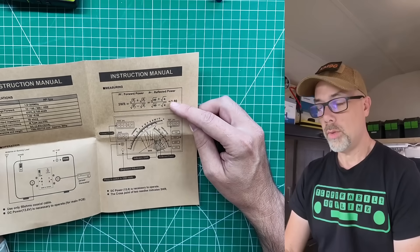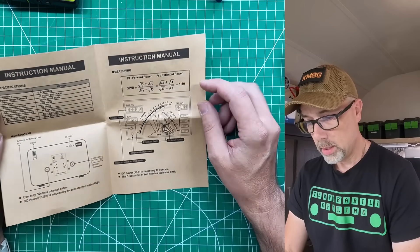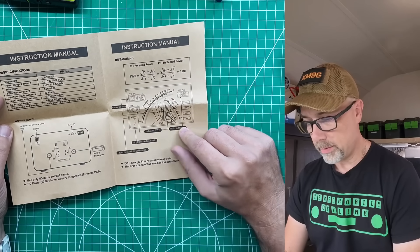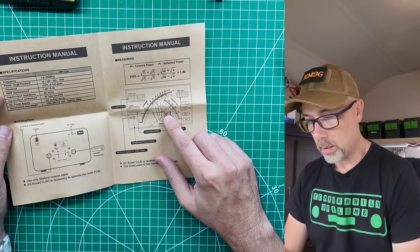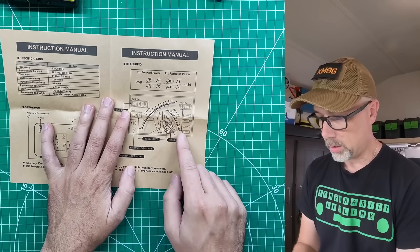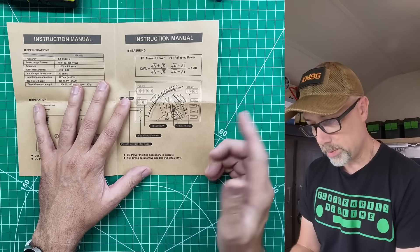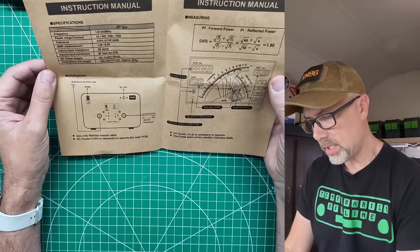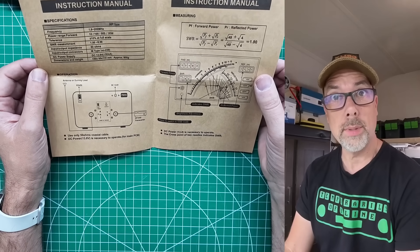The instructions show where to plug your radio in, where to plug your antenna in, the formula for measuring forward versus reflected power, and how all the display elements work — you read SWR where the needles cross, forward power on one scale, reflected power on the other. Brightness adjustment is included and pressing switches to SSB mode. It doesn't really tell you why it needs SSB mode — we can speculate about that in the comments. Tolerance is plus or minus 10% at full scale.